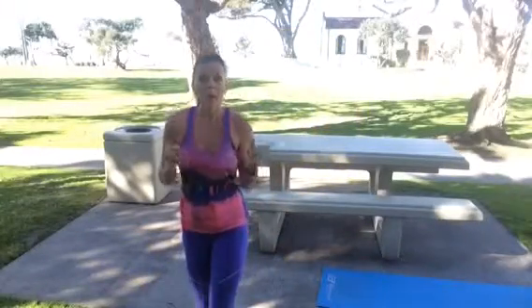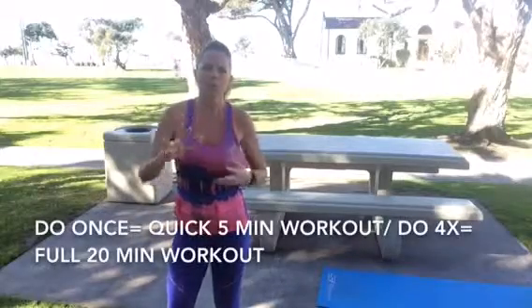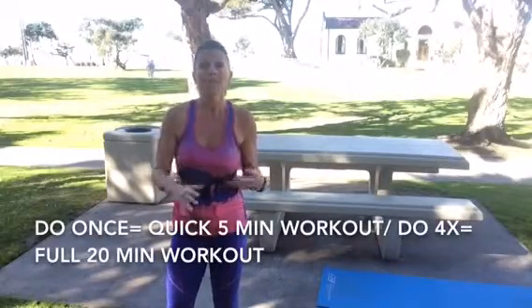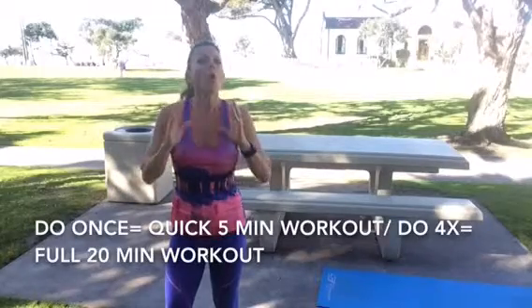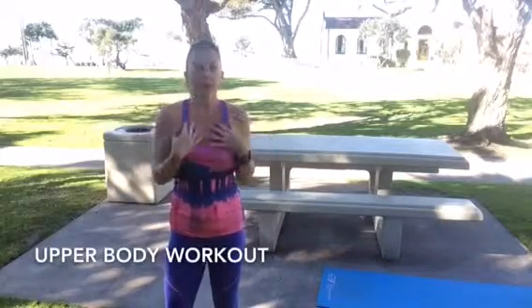Hello! Alright, so we have again a quick workout. You can even make this a five minute workout if you're pressed for time, or repeat this four times for a full on 20 minute workout. We're only going to focus on our upper body workout, and today what I'd like to call this is the rocky socky workout. I just made that up, so whatever.